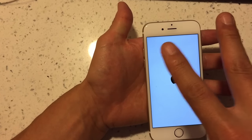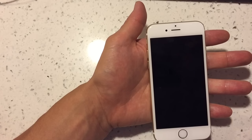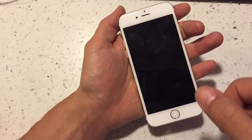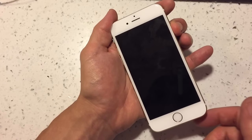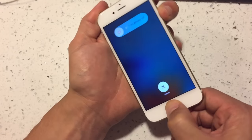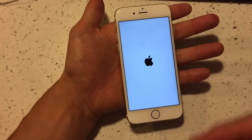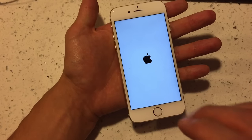If that doesn't work, move to option two. It's very similar to option one, but this time you want to hold down the power button for three seconds first, then press and hold the home button as well. Continue holding both buttons until you see the Apple logo appear, then let go. With this second method, some people have had to hold the buttons for up to five minutes.